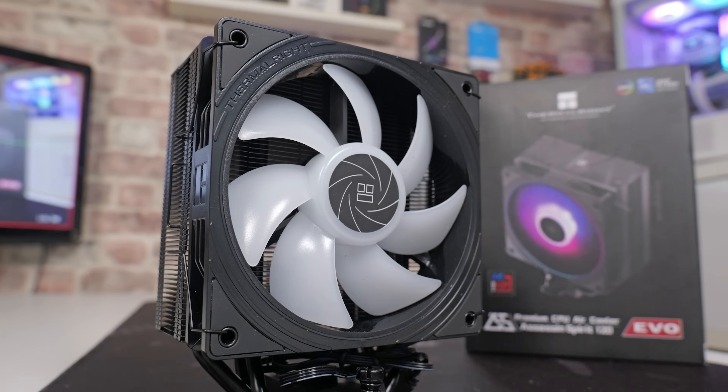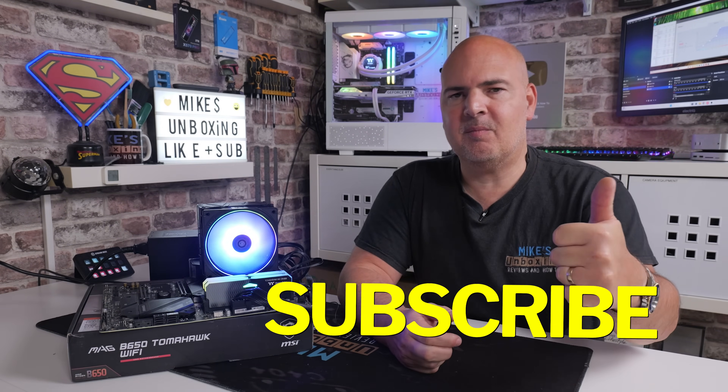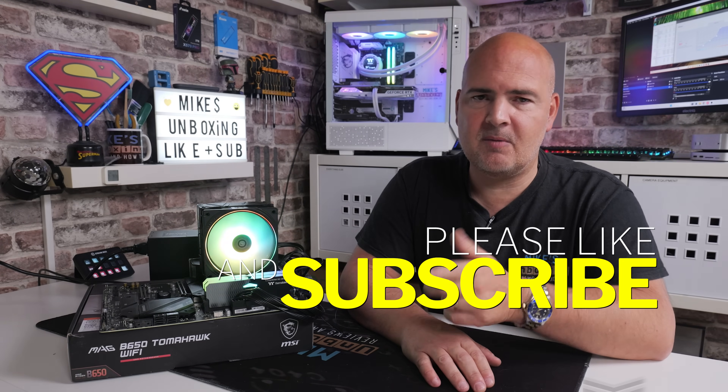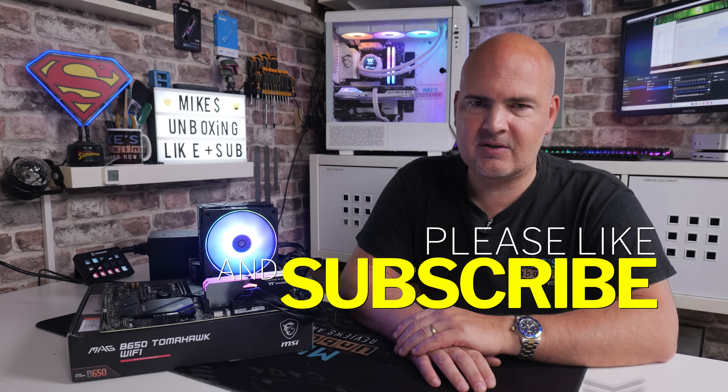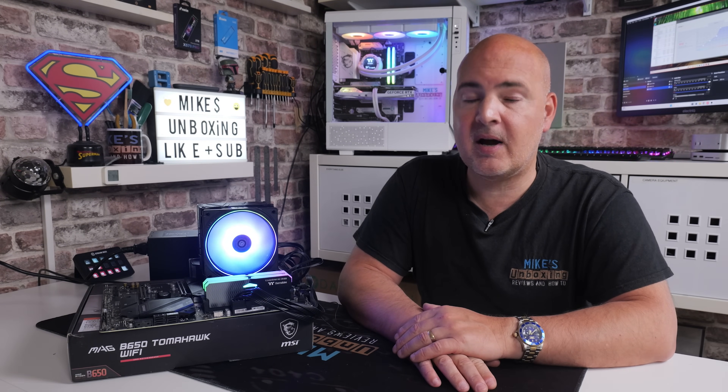So there you go — those are my thoughts and findings on the Thermalright Assassin Spirit 120 EVO ARGB. Hopefully you've enjoyed the video. If you have, smash that like button. If you want to see more content like this on a daily basis, don't forget to hit subscribe and hit the all notifications bell so you'll be notified when a video goes live. That's going to wrap things up for us. I've been Mike from Mike's Unboxing Reviews and How To, and hopefully we'll catch you in the very next video. Thanks for watching.